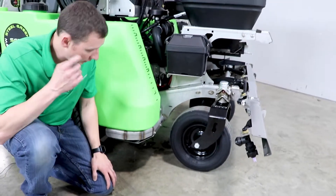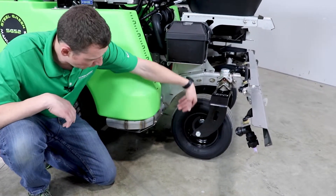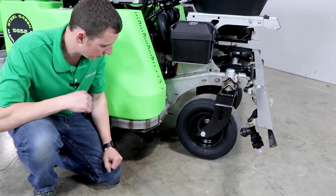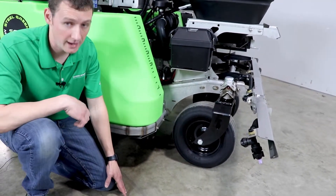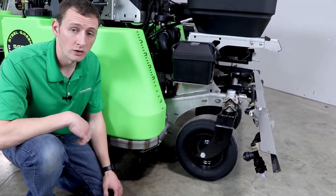One other option that's fairly popular: they make devices that you can drive this front wheel into and it's going to lock it down and thus hold the machine still on the trailer. This is a 16 6.5x8 tire and wheel on the front of this machine, if you're looking for one of those lock systems.